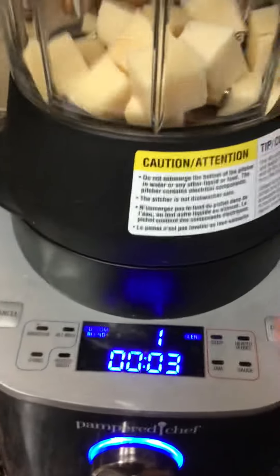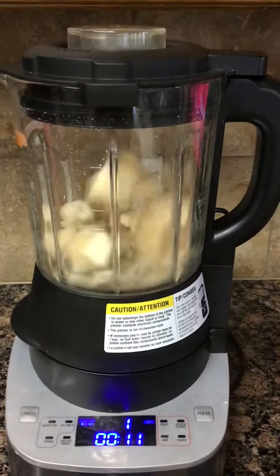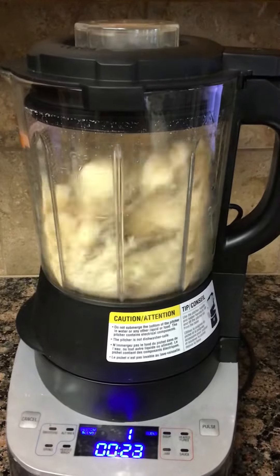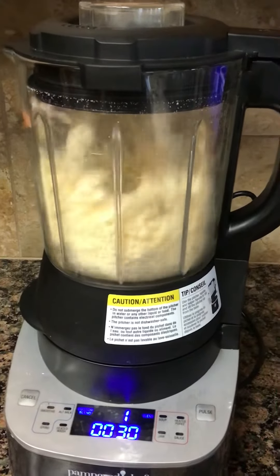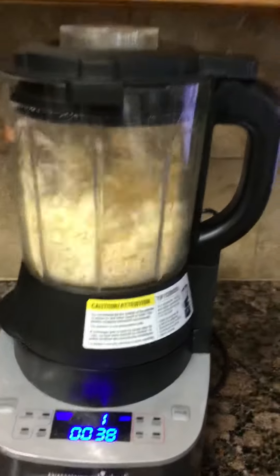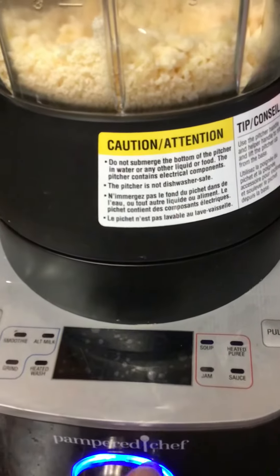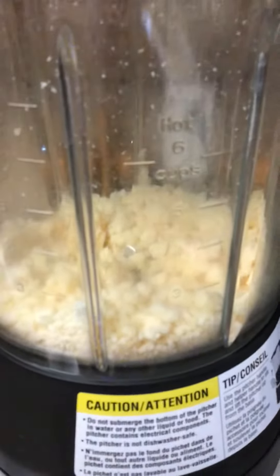Oops. I let it go — it should be on the setting of nine, which is the most advanced. Let's try this again, but you can see that it's grating it. Here you go.